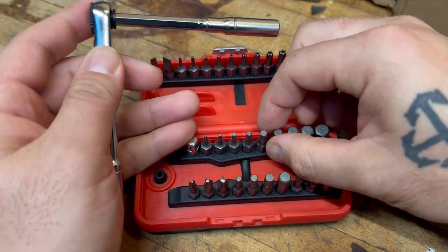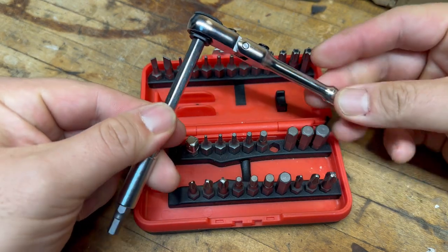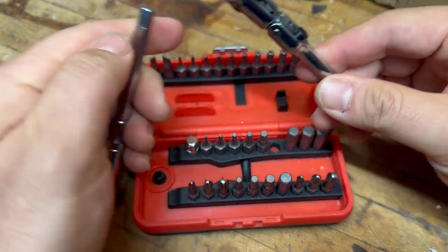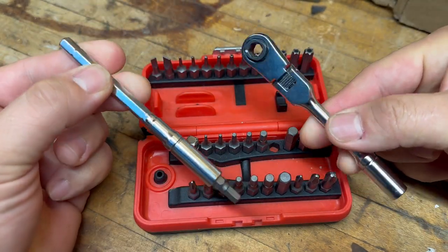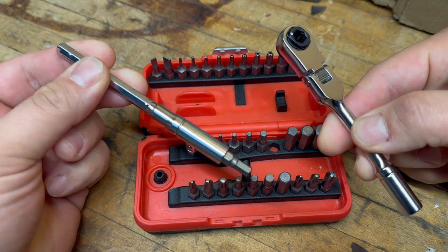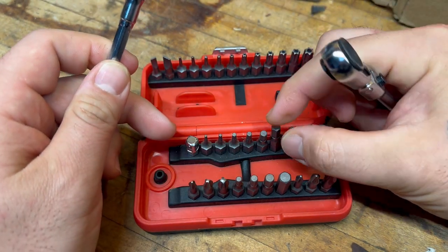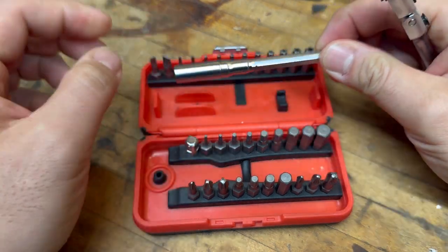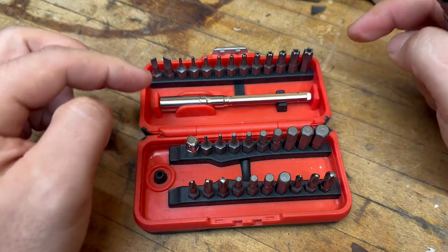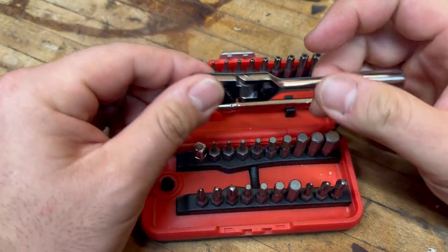This thing is pretty legit. If you guys haven't checked it out, go to Harbor Freight to pick one of these up and put it in one of your door bags whenever you're going out for a trail ride or whatever. If anything breaks and you need some Allen keys or Torx bits, this is your kit right here.